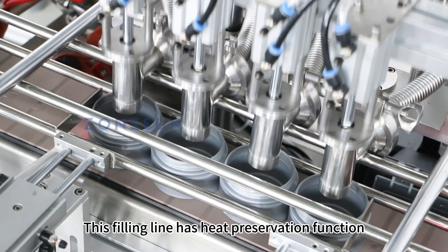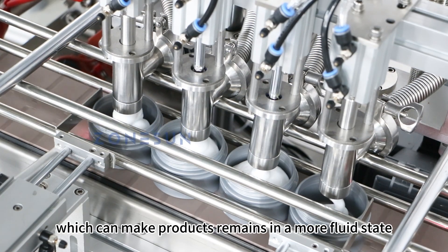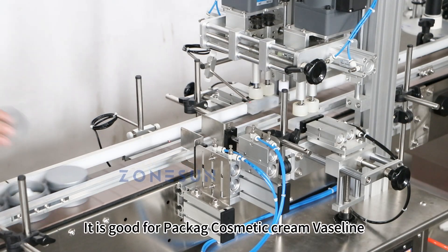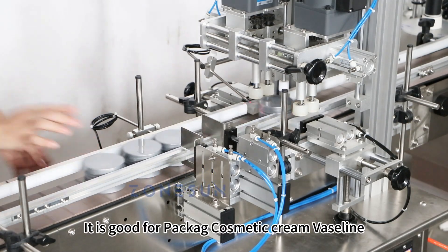This filling line has a heat preservation function, which can keep products in a more fluid state, improving flow properties. It is good for packaging cosmetic cream and vaseline.